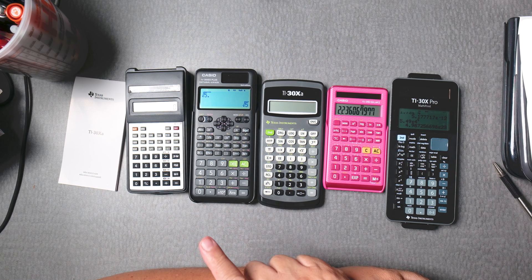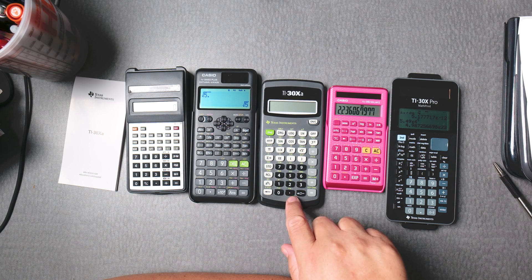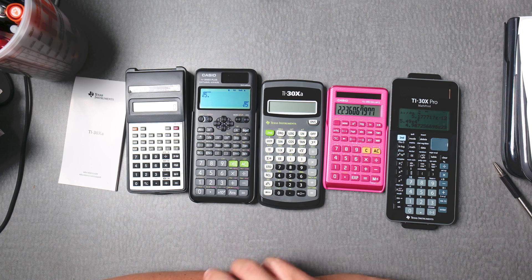If you like this content, please give it a thumbs up and share it with your friends and teacher. Soon I'll be doing a video on how to use the TI-30XA. I hope you have a great semester. Bye-bye.